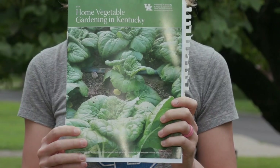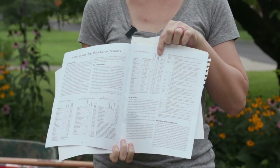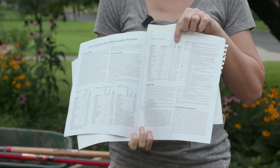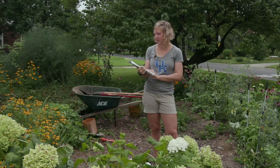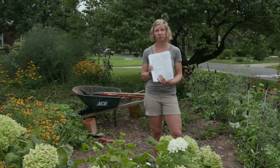On page 16, we have a table that has some crops for the fall garden. If you're kind of stuck on where to go or you're only thinking about lettuce and tomatoes, this has a great list of different things ranging from beets and cabbage and cauliflower to kale, potatoes, snow peas, spinach, and turnip greens.